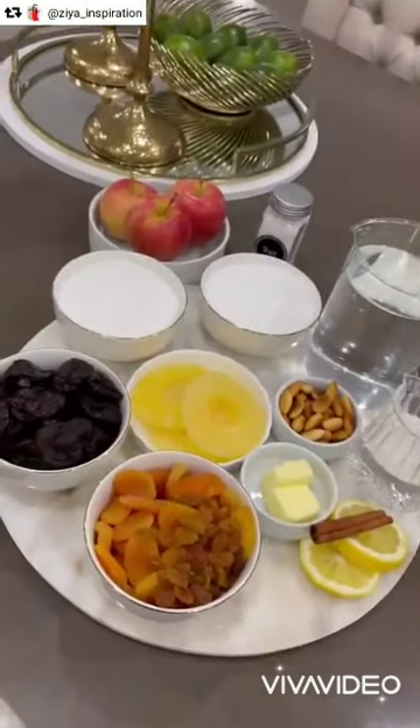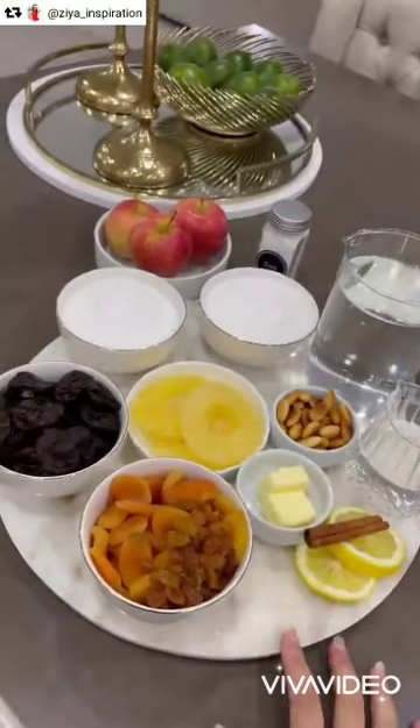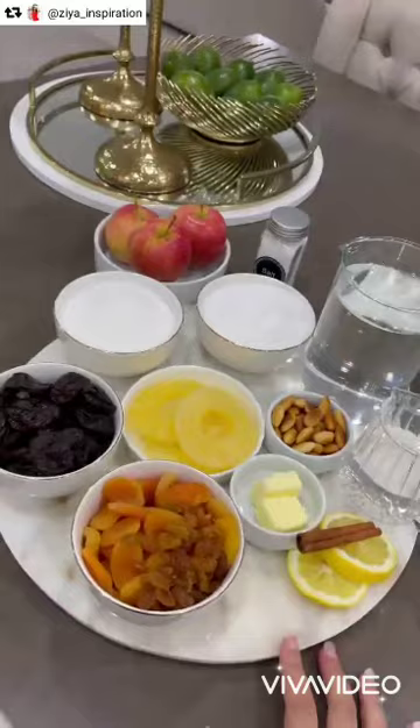Yesterday, mom made us the real ham lahlo with meat and everything, but Marie prefers it without meat. So I'm going to make a tajine lahlo. I'll show you my technique a little bit — how I do it with the fruits, the syrup, and especially how I decorate the plate.